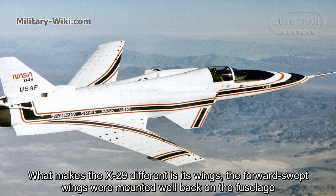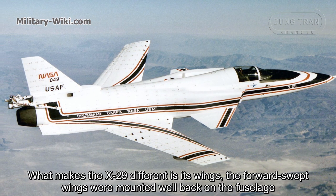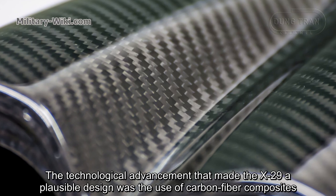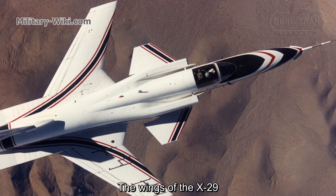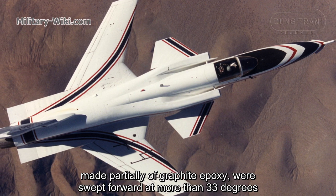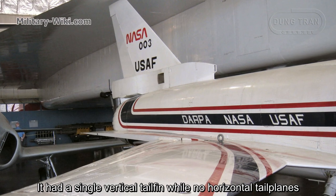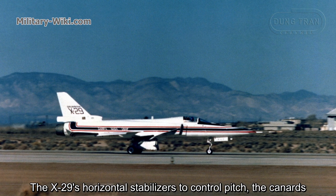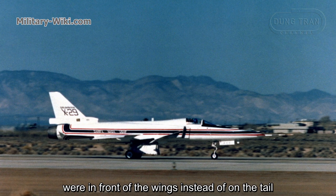What makes the X-29 different is its wings. The forward-swept wings were mounted well back on the fuselage. The technological advancement that made the X-29 a plausible design was the use of carbon fiber composites. The wings were made partially of graphite epoxy and were swept forward at more than 33 degrees. It had a single vertical tail fin with no horizontal tail planes; the X-29's horizontal stabilizers to control pitch, the canards, were in front of the wings instead of on the tail.